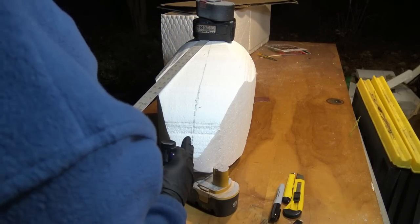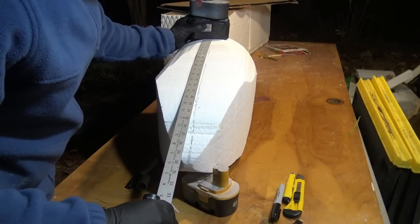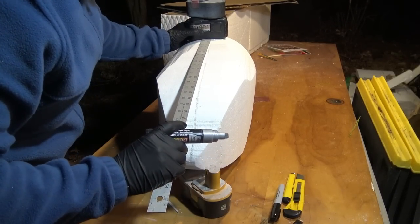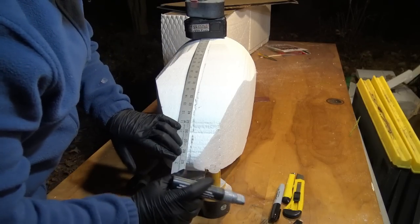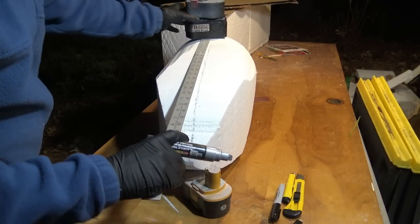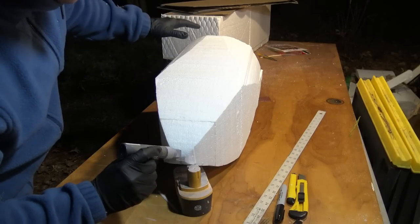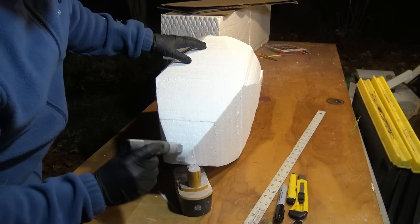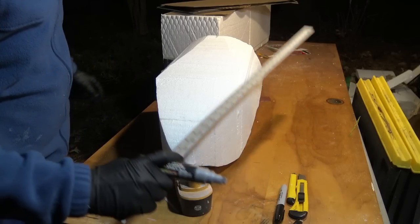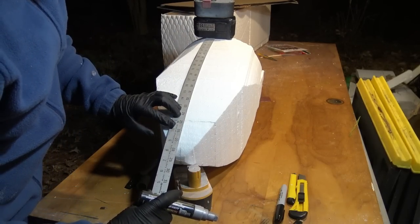There's the line. It's a little bit off, but that's okay — not a big deal. Now I'm going to flip it over and do the same thing on the bottom side. Draw a line right there. Doing the same thing over again.